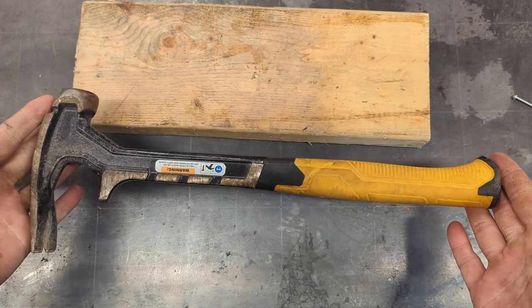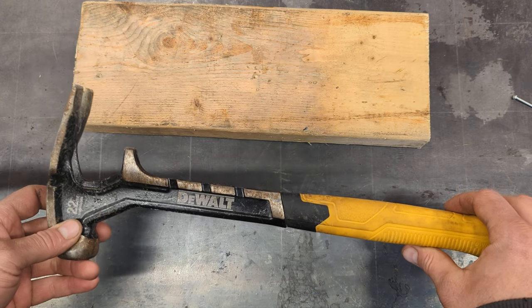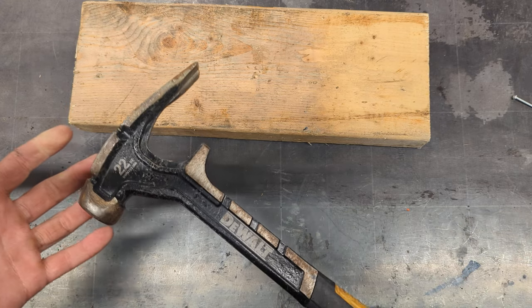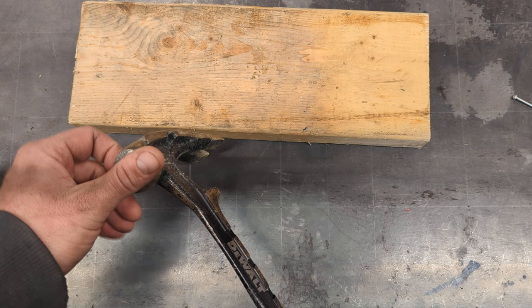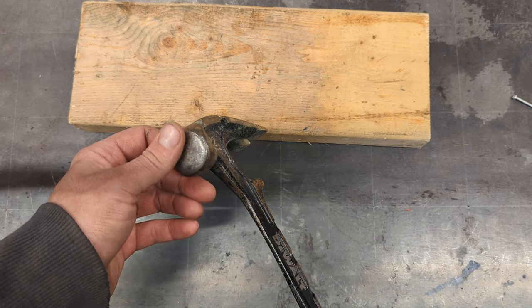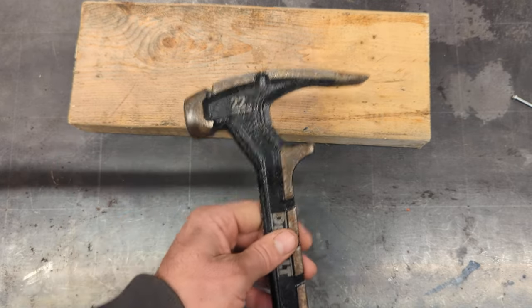I just wanted to talk about this DeWalt demo hammer. The hammer is kind of its default — it's supposed to be a hammer, but it kind of sucks as a hammer, to be honest. The original profile on the striking face was kind of rounded, and worse than that, it was not parallel to the handle — it was slightly curved.